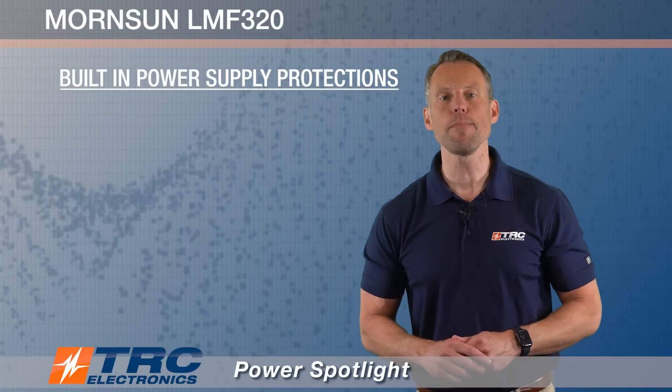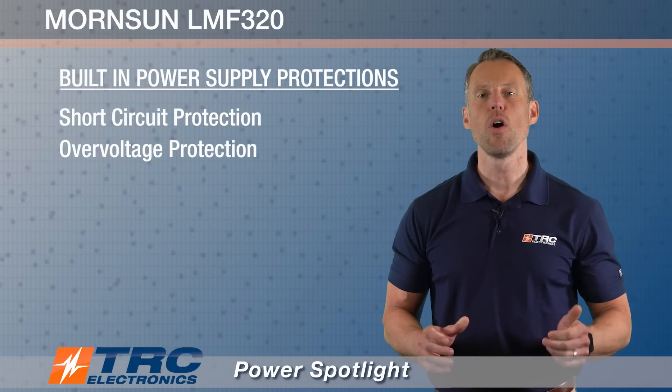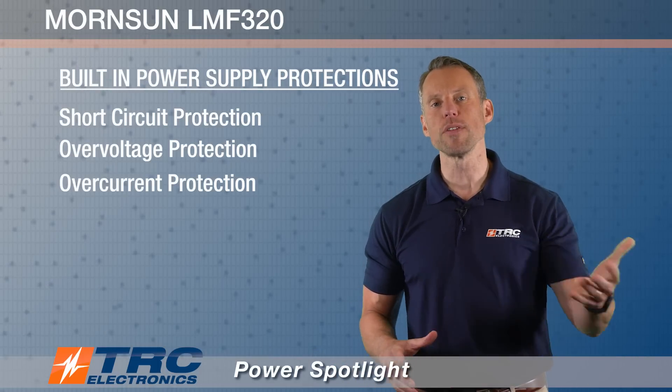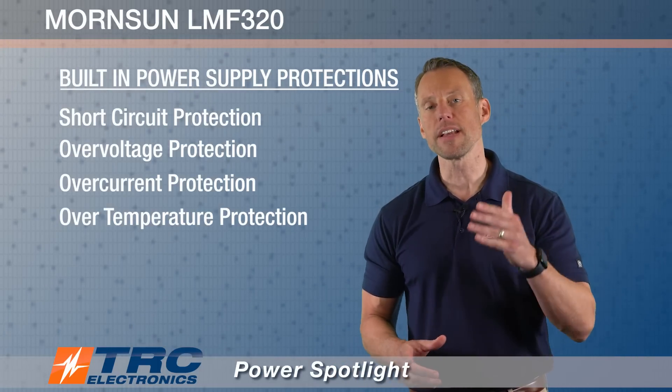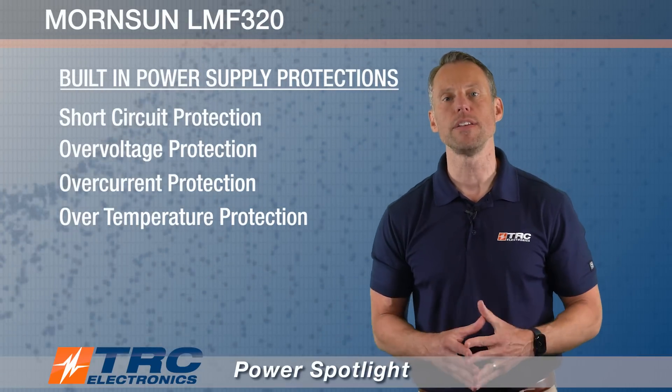The LMF320 has built-in power supply protections including short circuit protection, over voltage protection, over current protection, and over temperature protection, to protect not only the power supply but your system from these abnormal operating conditions.